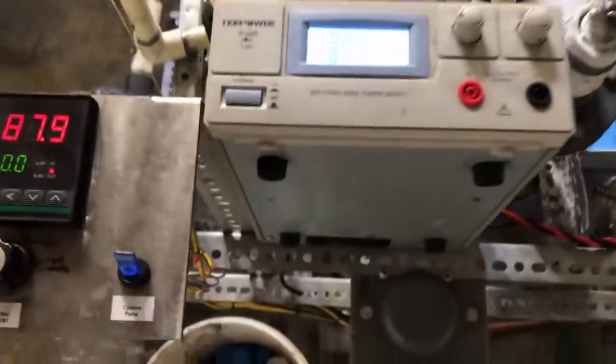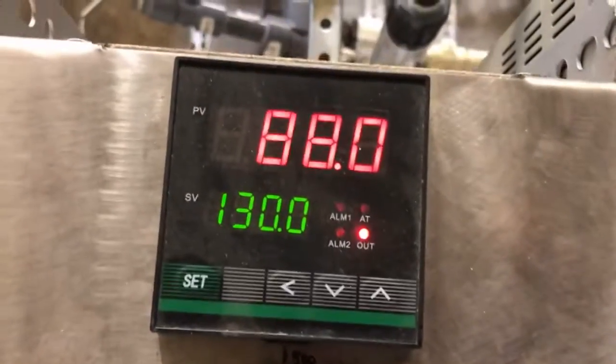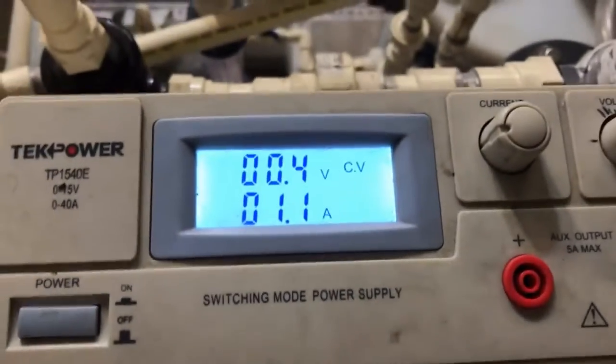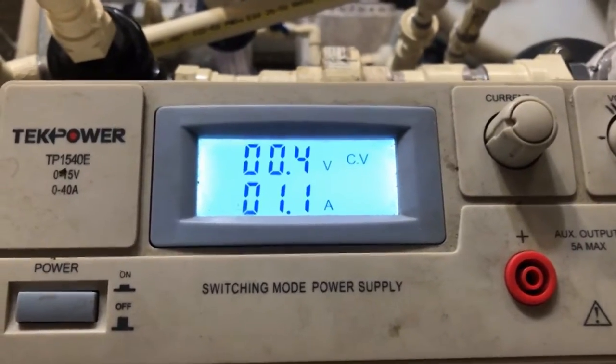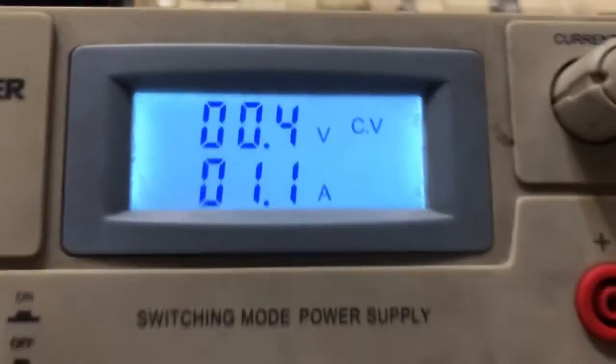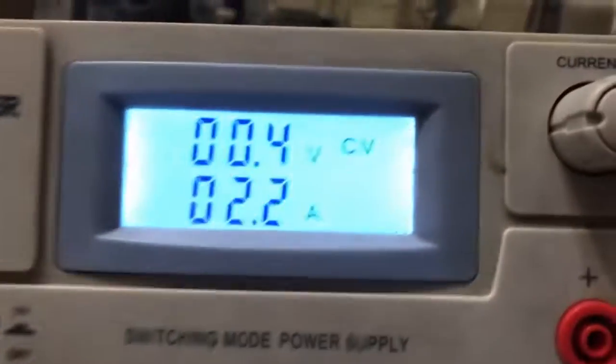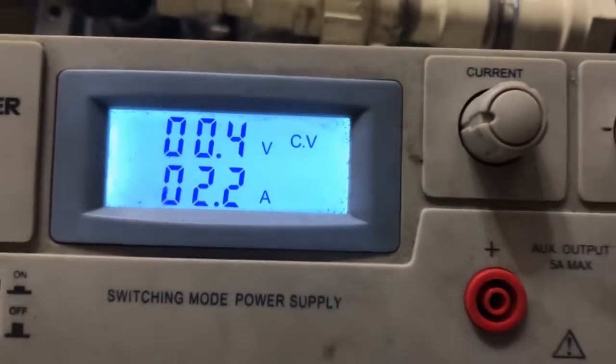Just to illustrate the importance of heating the electrolyte — you can see we've now heated up to 88 degrees, which has translated to 1.1 amps. So that gives us this increase in amperage, yet we maintain that 0.4 volts. At 130 degrees, that has brought the amperage up to 2.2 amps.